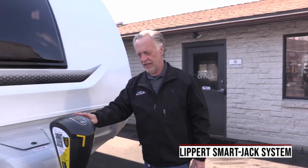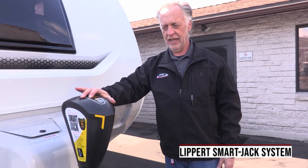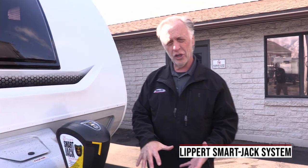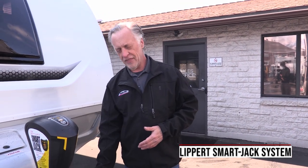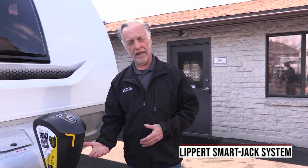All Lances come with the Lippert smart jack. This jack is an electric jack, easy to use. The nice part about this jack is once you get it hooked up to your truck, you push these two buttons three times and the jack will automatically come up. So you don't have to sit and hold the button while the jack's coming up.